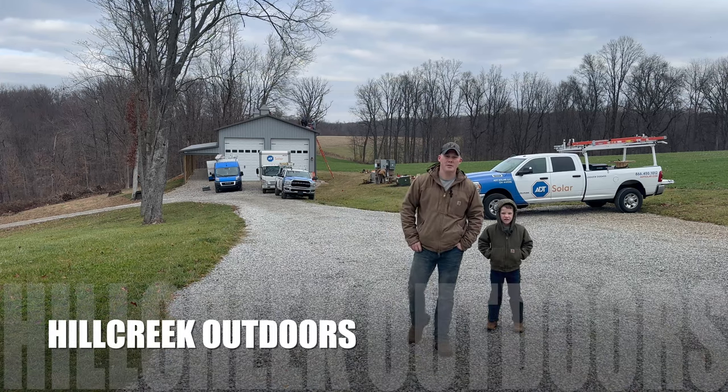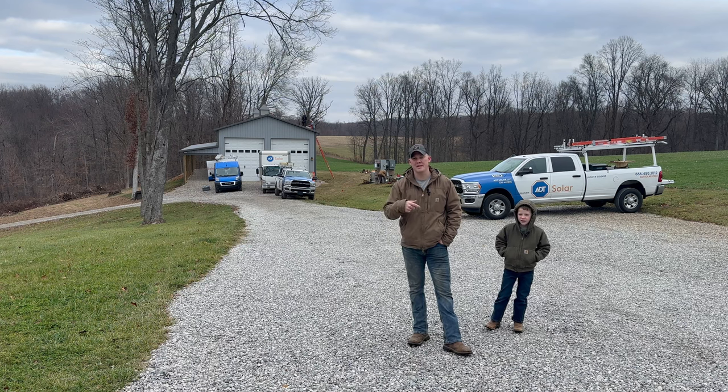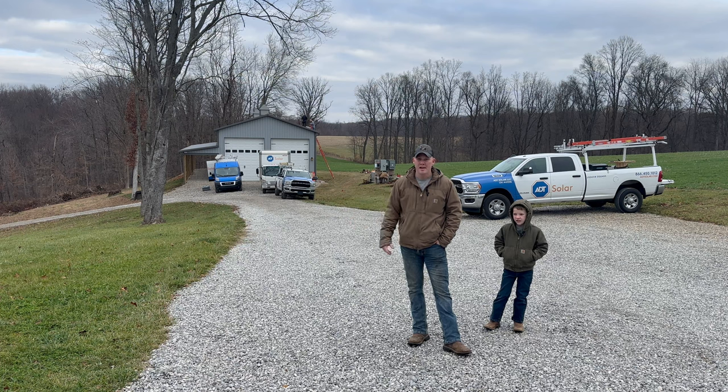All right guys, welcome back to the channel Hill Creek Outdoors. Got another project going on today. If you can remember, just a few weeks ago, one of the videos we posted up, we were cutting some trees down by the pole barn. And I said, hey, we're putting in solar. So we're going to be putting solar panels today on the pole barn.